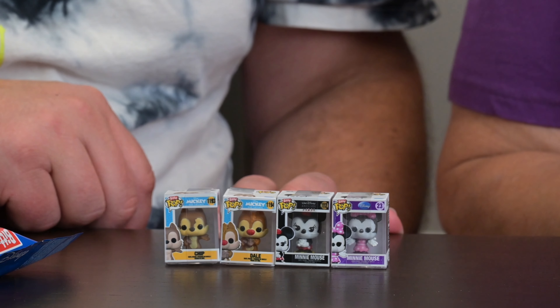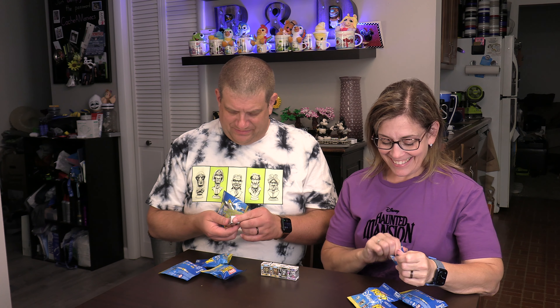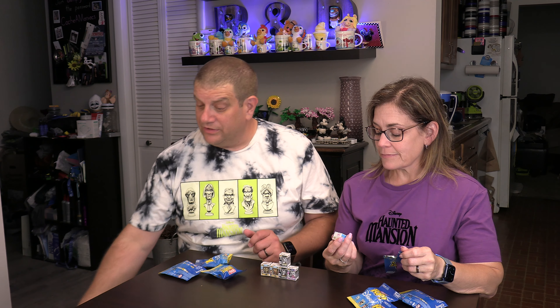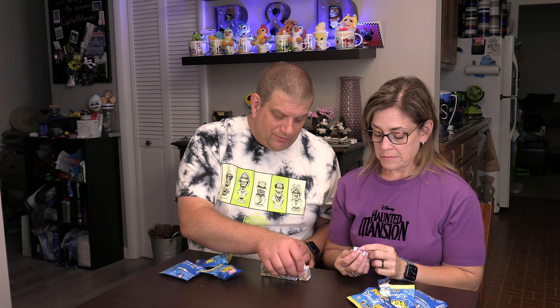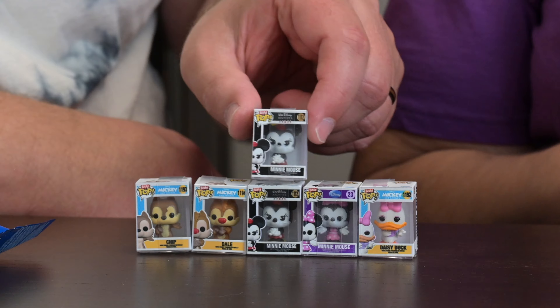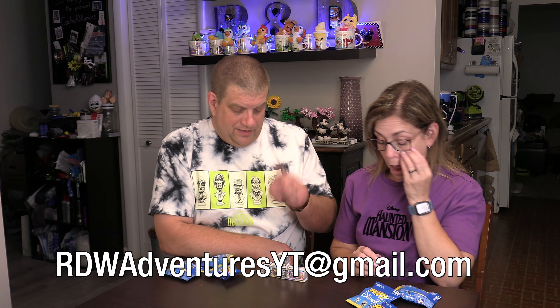That's awesome — we have Chip and Dale! That's one of the few I wouldn't mind a second set of because my mom loves Chip and Dale. Oh, I have a repeat — the Minnie with the flowers again. And I got a Daisy! One of the cool things, because they're so small, is they're probably really easy to do trades with.